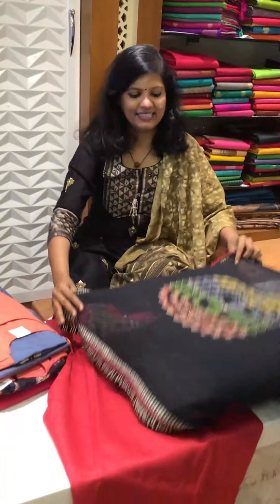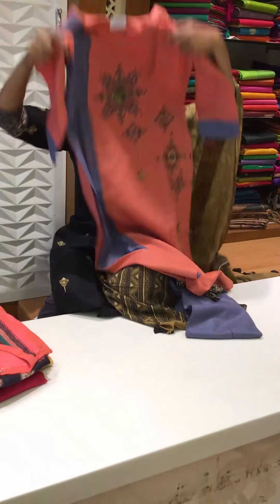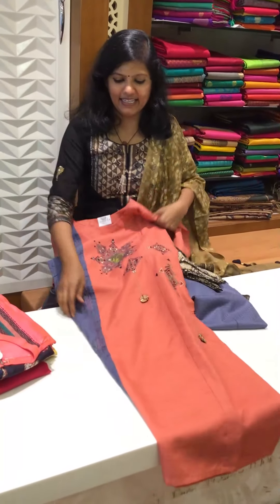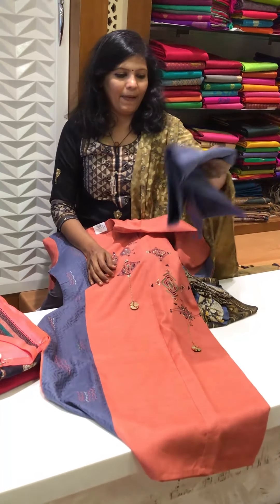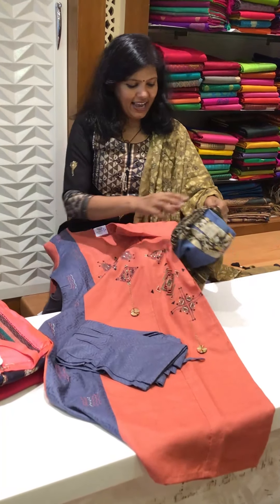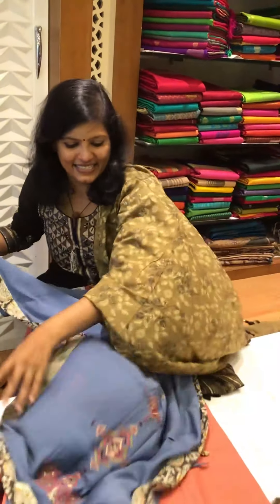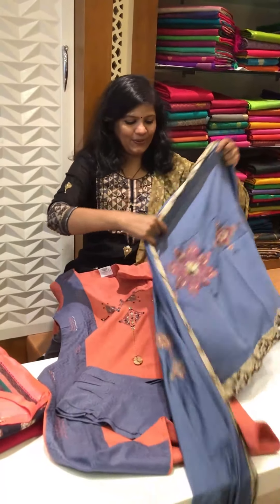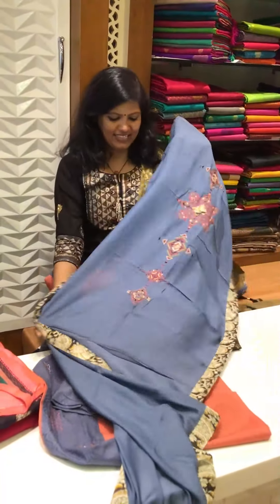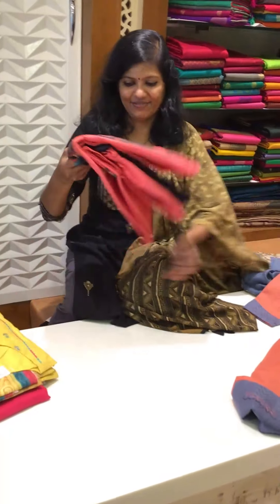What's next, what's new at Shivani's — this is the top, it's a full-length eternal top, and then this is the fan. And it comes with an amazing dupatta. The dupatta is so nice, so beautiful, and so pretty.